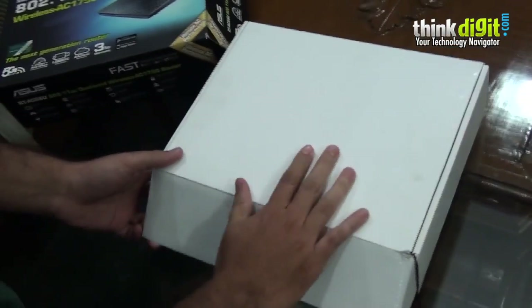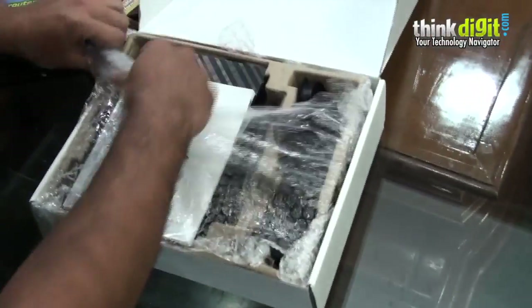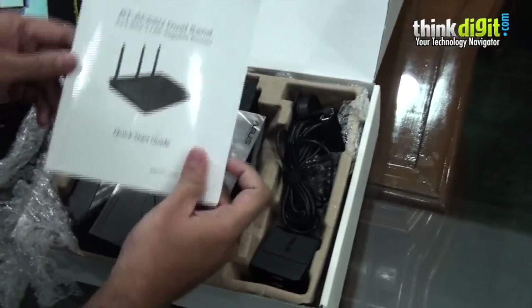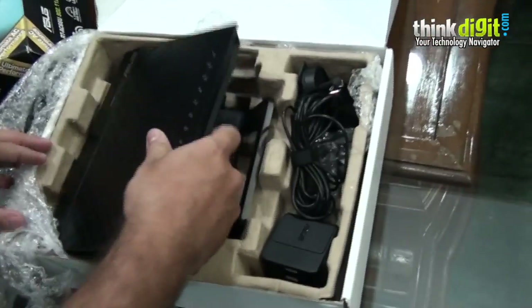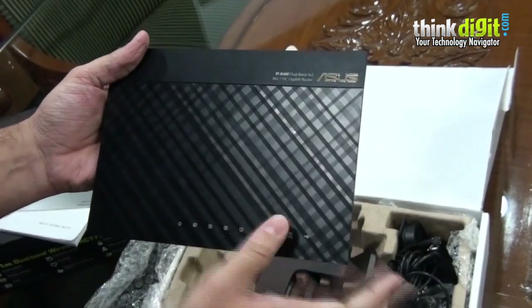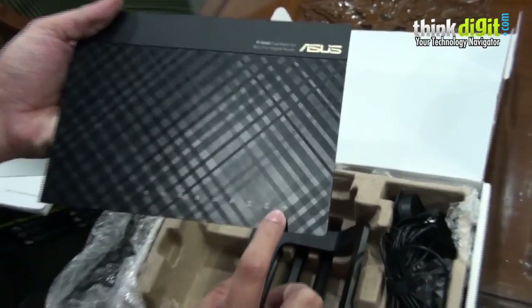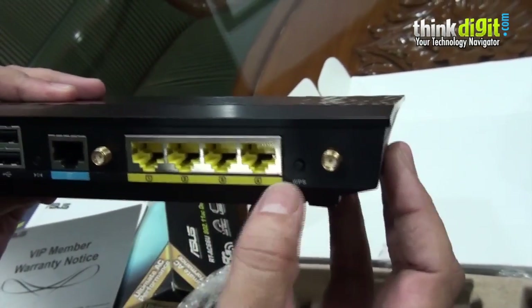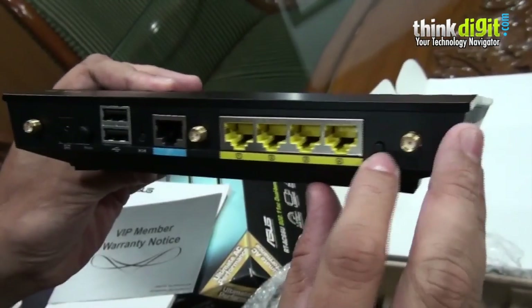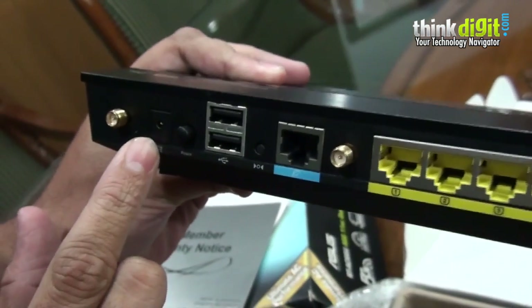It comes in a nice big firm box with good protection and bubble wrap all around. There's a quick start guide, a warranty card, and the router itself, which looks a lot like the N900. It has a couple of indicators that will light up when you power the device. On the back you have two USB ports, three antenna ports, standard Ethernet ports, a WPS button, power button, and DC input connection.